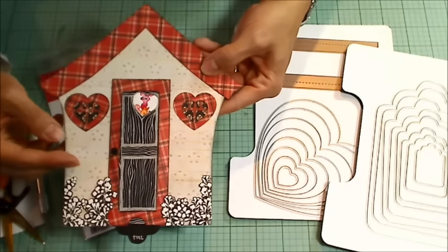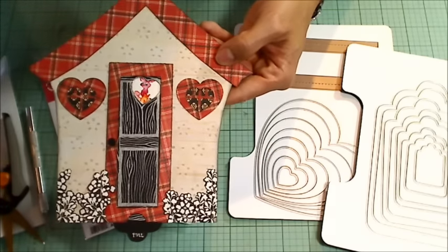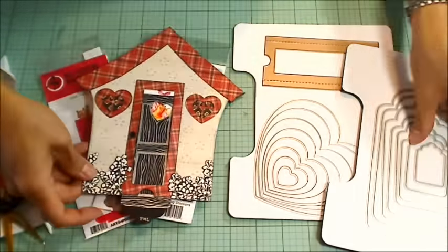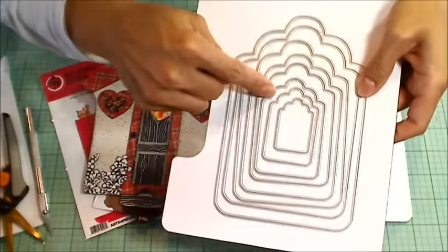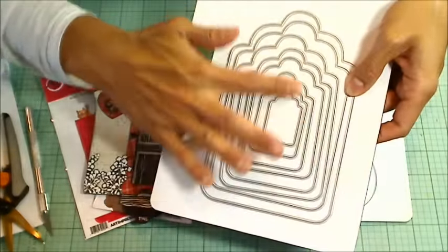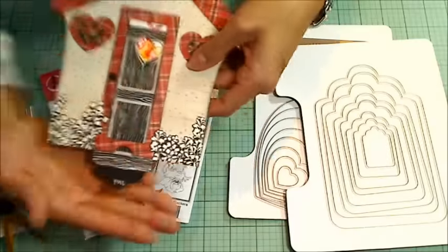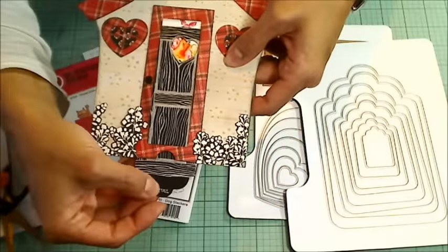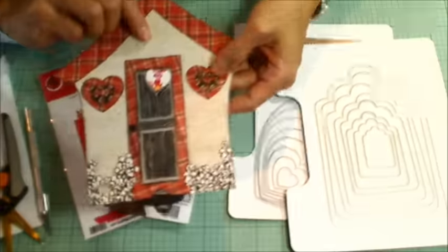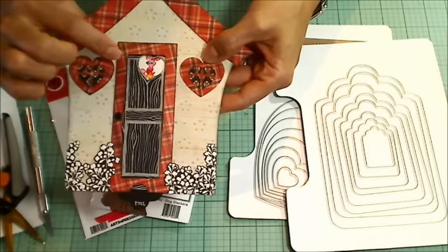The house itself I covered with a big scrap of paper from my stash — I don't remember what collection it's from. For the pull area, I used the third smallest tag die. The door is actually a little bit wider than that, but I just needed to run it through the die cutting machine up to a certain point, and that creates a great pull design. For the door itself, I cut out a little window with the smallest heart die.